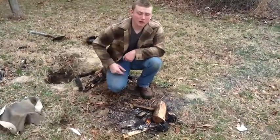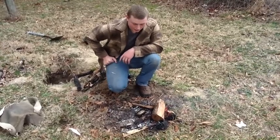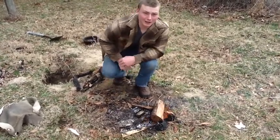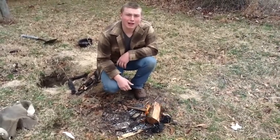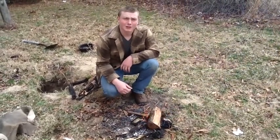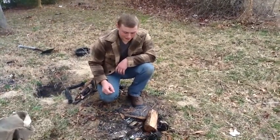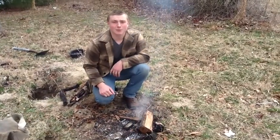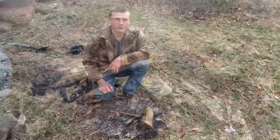Throw this right in there. Now that we have our tin on the fire, it's going to start smoking. What's happening is the cloth on the inside is burning without actually being exposed to the fire. So when it is exposed to a spark or a coal, it'll take it very well. We're going to wait until it stops smoking and then pull it off and see what it looks like.